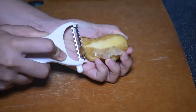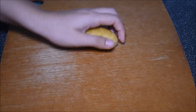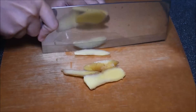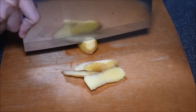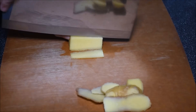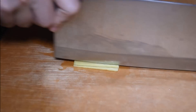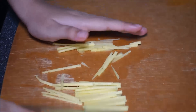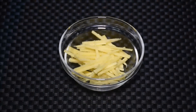Peel one side of the ginger — this will make it more stable. Cut off all six slices, then try to cut thin slices. Lay the sliced ginger properly before cutting. Cut thin slices. Set aside.